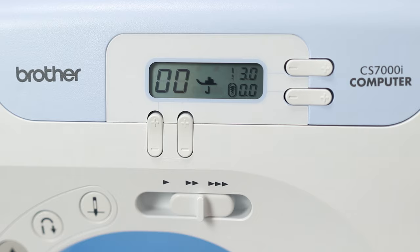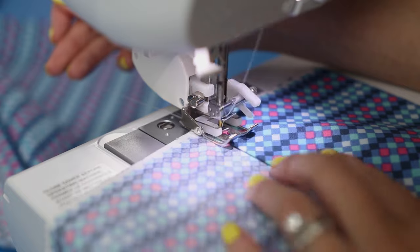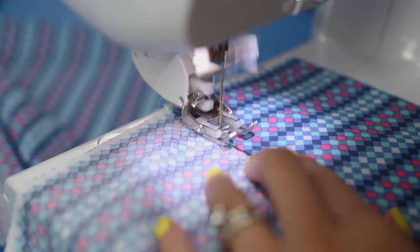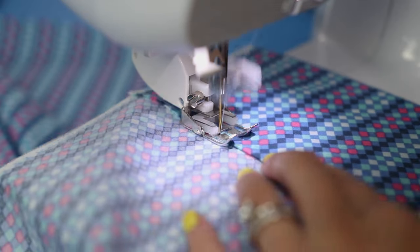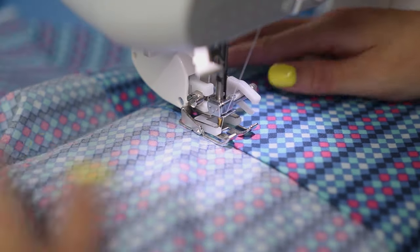Here are my settings with a stitch length of 3.0. You may have noticed I used a walking foot, and here I'm lining up the fabric edge with the inner edge on the metal foot. Because the needle position has been moved to 0.0, it's closer to the left-hand side. Edge stitch all the way down the inner fold.